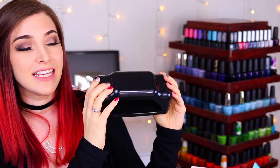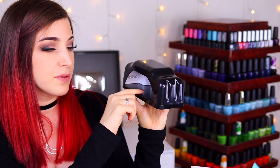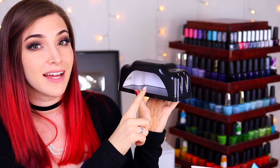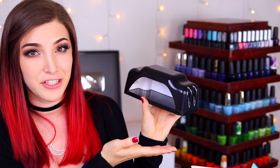This is the lamp that comes in the kit. It's a really nice medium size — not too big, but not so small that you can only fit one nail in there. It does have an on/off switch in the back. This is an LED lamp, not a UV lamp, so it works faster and it's also not as damaging to your skin.